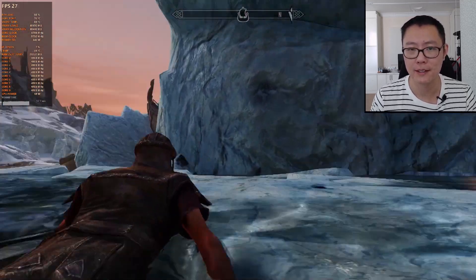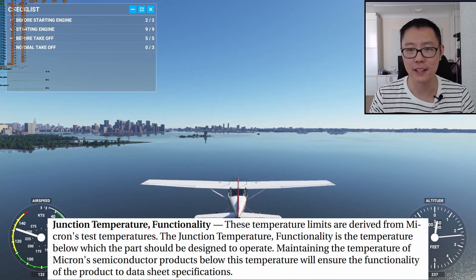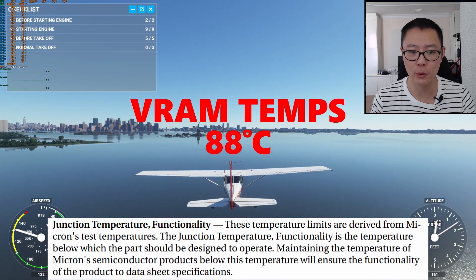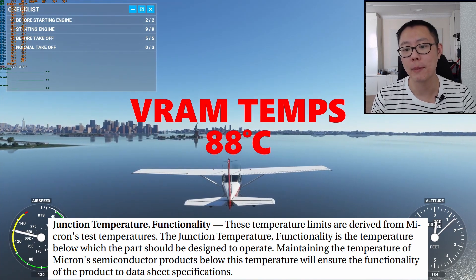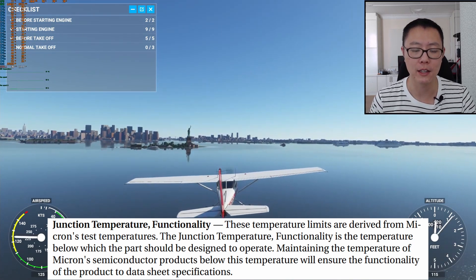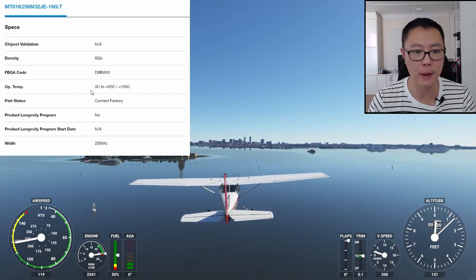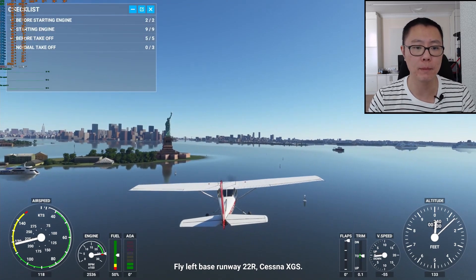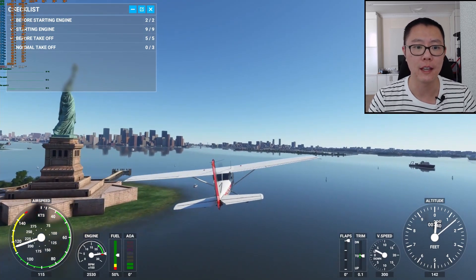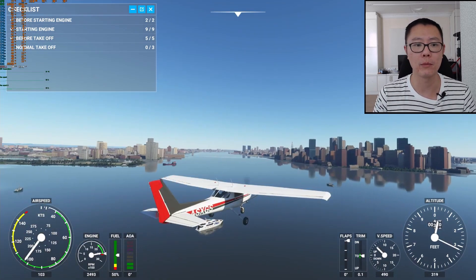Junction temperature functionality is the temperature below which the part should be designed to operate. Maintaining the temperature of Micron semiconductor products below this limit will ensure the functionality of the product to datasheet specifications. This corresponds to the operational temperature stated on the catalogue: 0 to 95–105 degrees. If you keep below that, you'll get the full speed of the memory operating as intended. If you go over 95–105 degrees, you might get errors or your memory may slow down.